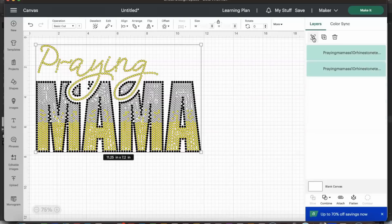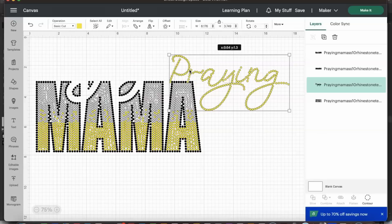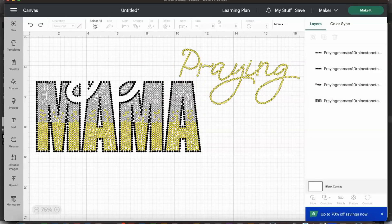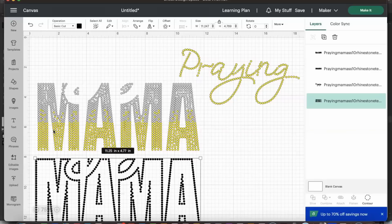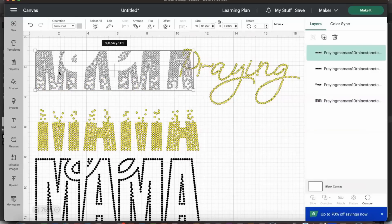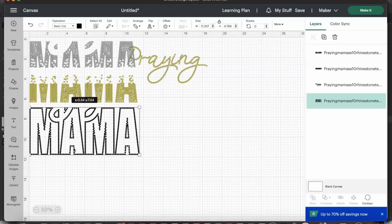After ungrouping, the design is now in four different individual parts. 'Praying' is one part, then you have the outline of 'Mama,' and then we have the inside which is ombre.